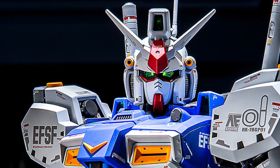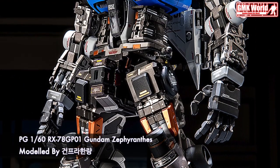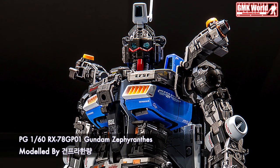This video is brought to you by the GMK World Channel. Hi my friends and everybody, welcome to GMK World Channel. Today we will show you Gundam plastic models, custom build by Gunpla Limit.